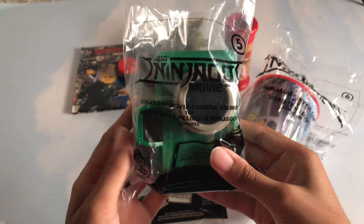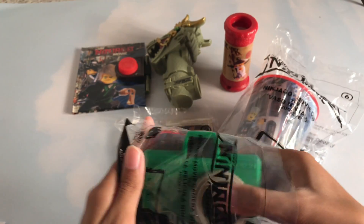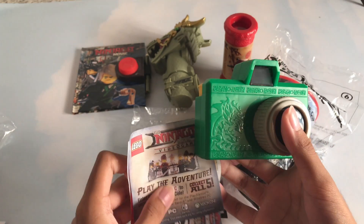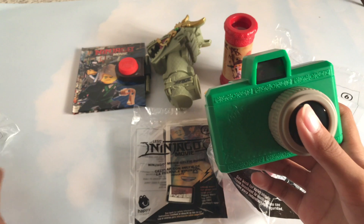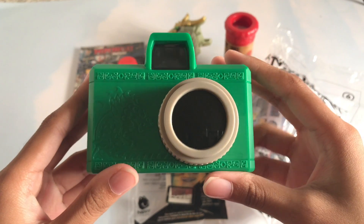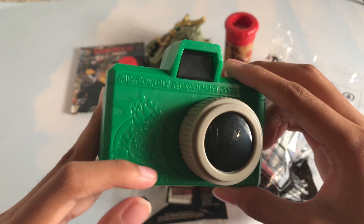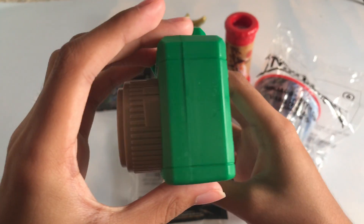Number five: the Ninjago Movie Camera Viewer. It comes with all the usual stuff. Here's the camera viewer. This is a beautiful camera. Look at this design — look at the dragon design. Absolutely gorgeous.